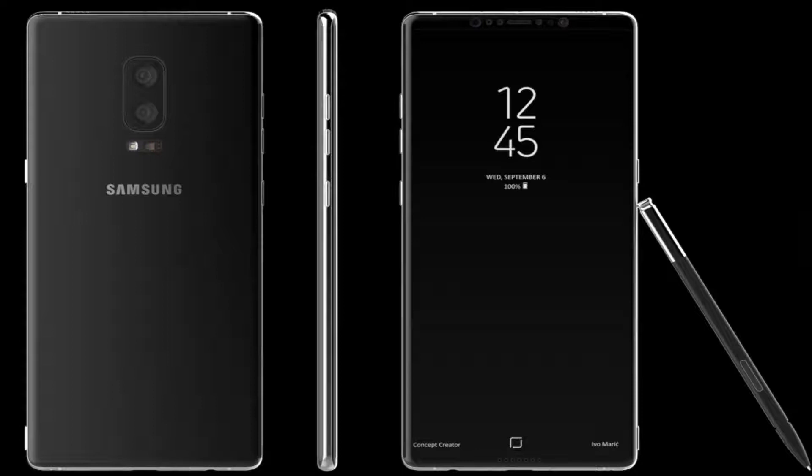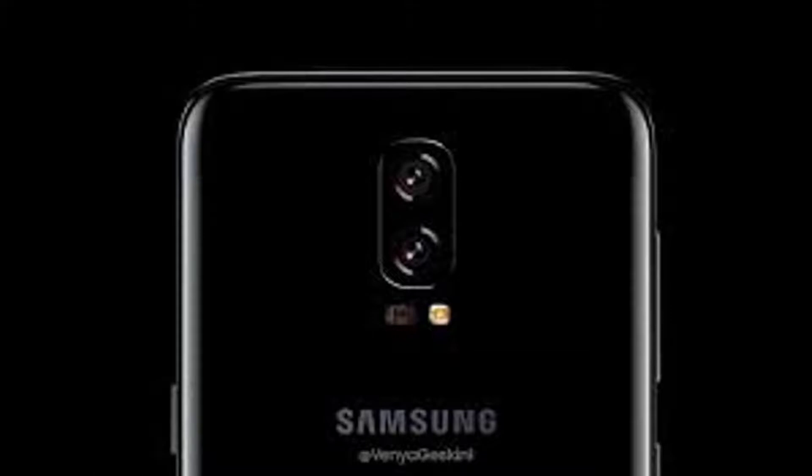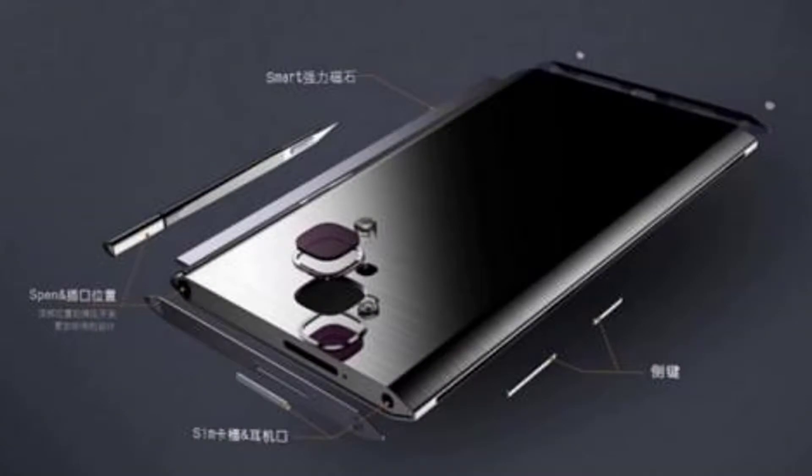Features always-on display and Grace UI. Platform OS is Android 7.1 Nougat. Memory card slot supports micro SD up to 256 GB via dedicated slot on single SIM model, or using SIM 2 slot on dual SIM model. Internal storage is 64 GB.